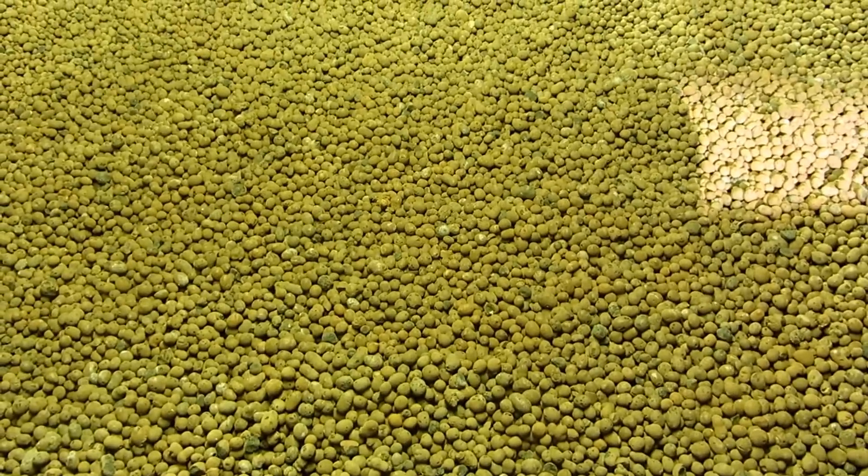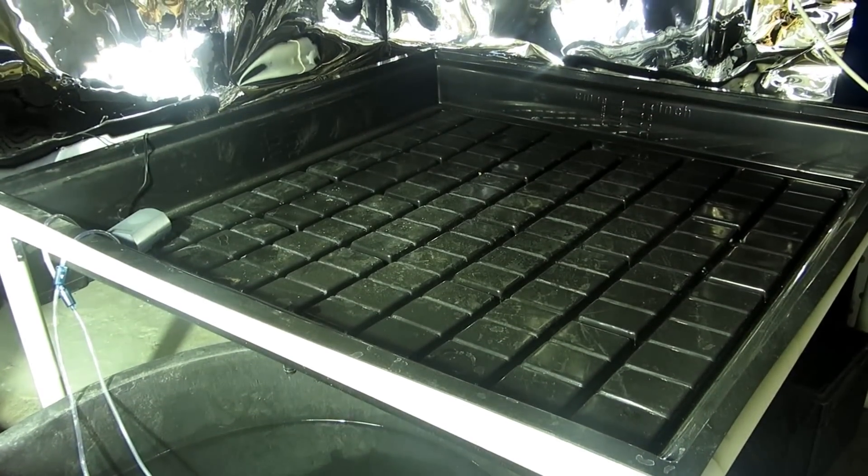I want to fill it all the way up to the four inches, and I also have to fill the other table up to the four inch line.